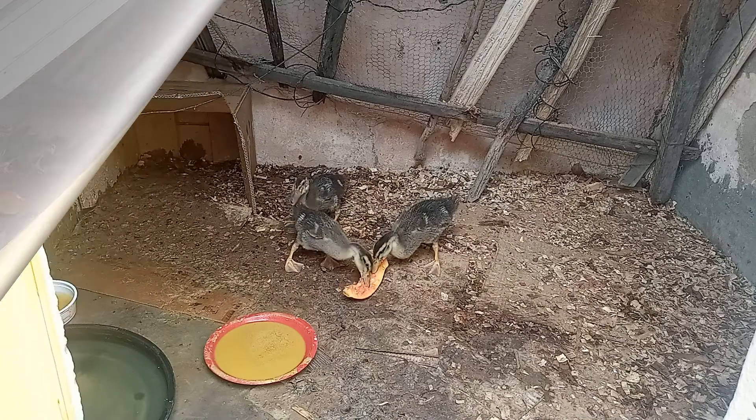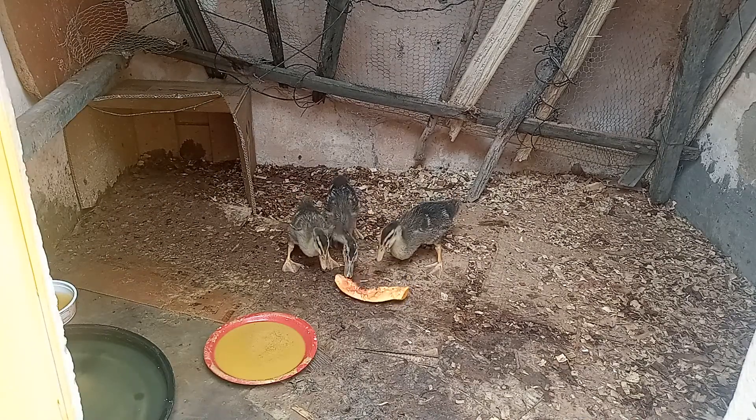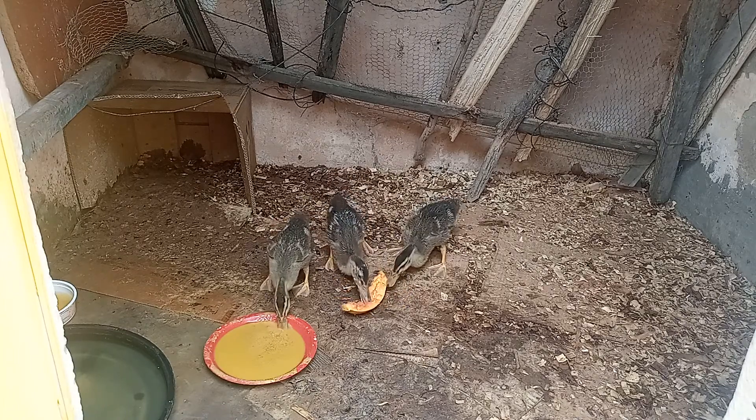Agora eles vão comer de verdade. Eles se animaram, minha gente. Olha aí que maravilha. Como eu falei para vocês, eles tanto gostam da fruta quanto gostam da ração. Agora a ração tem que ser molhada.